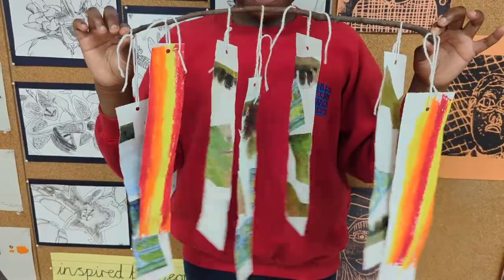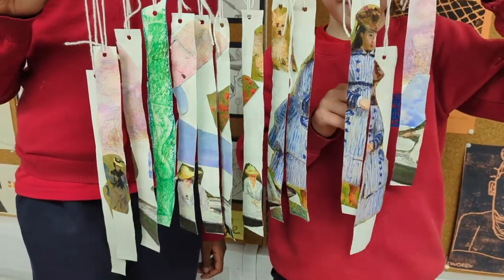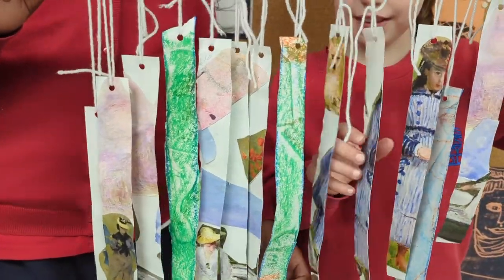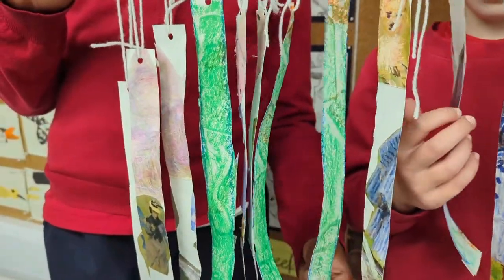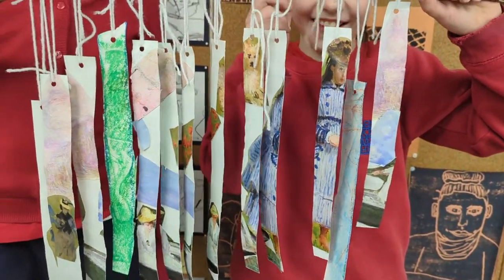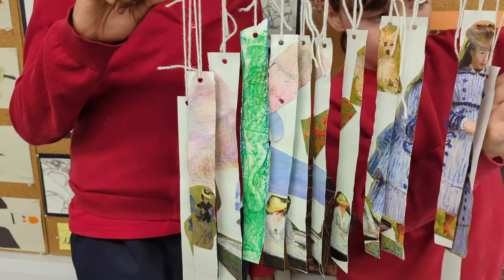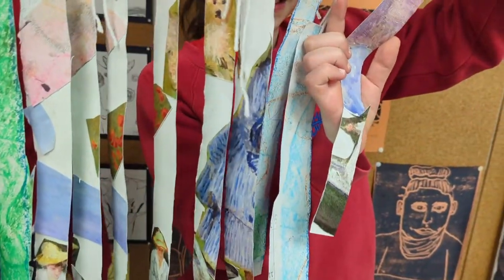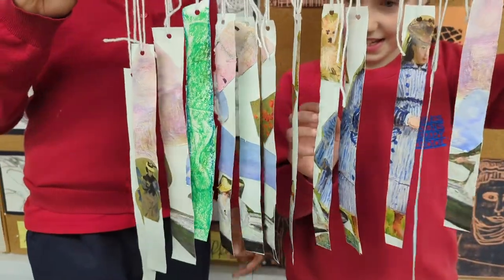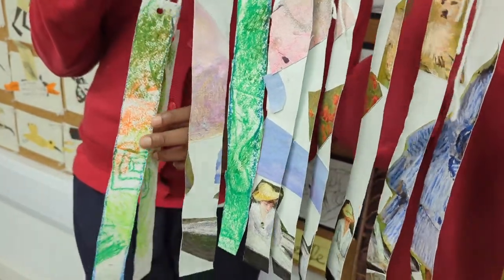Let's hear what some of our young artists had to say about their final artwork. 'I really liked finding the bits and parts from Monet's paintings and cutting them out. And I really liked rubbing the oil pastels on the back to find the shapes of all the collage. Cutting the string was very satisfying as well. And I also liked how the back with the oil pastels turned out — some sort of abstract colour I can't really name, brownish-greenish. And I really liked doing these spiral patterns on the back — the square spiral and the triangle spiral.'